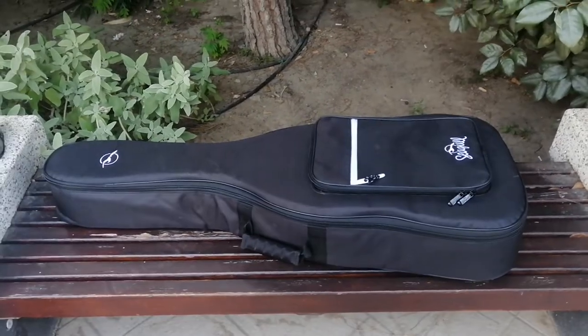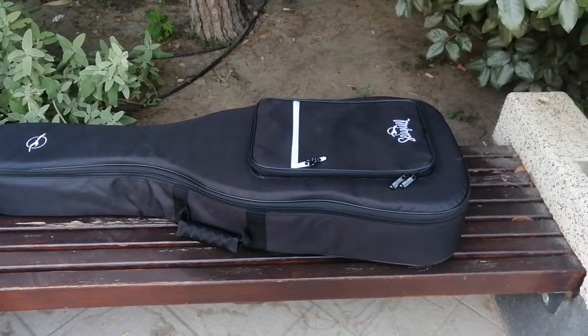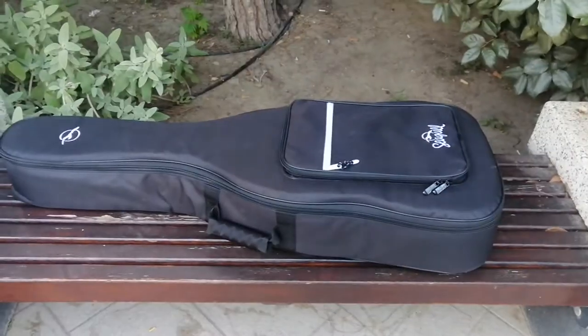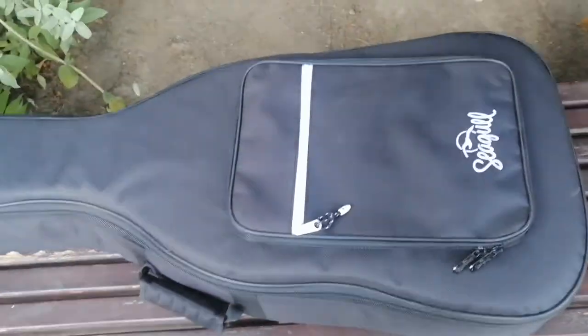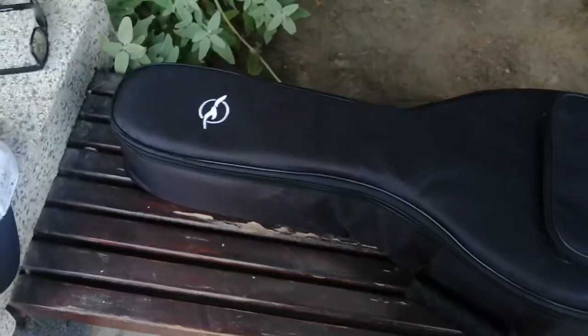Hi guys, this is the final day of lockdown here. Today's the 3rd of July 2020. This is the unpacking of the Godin S6 Original — it was in a box.